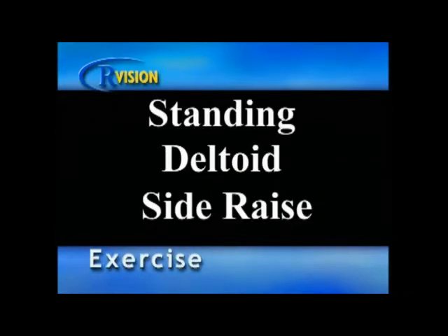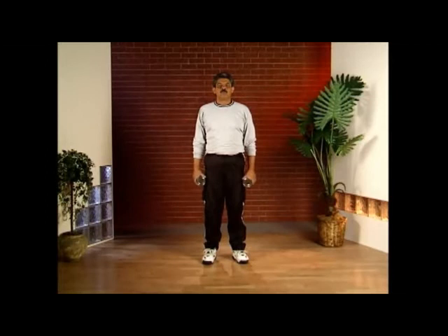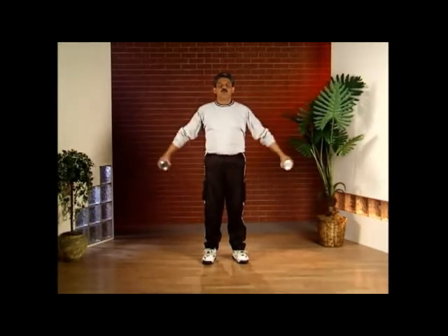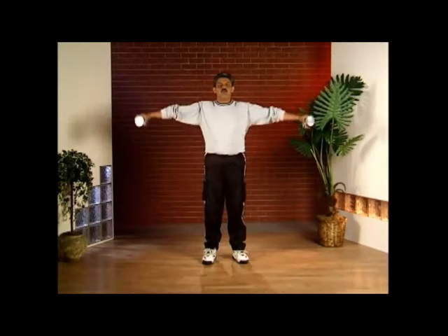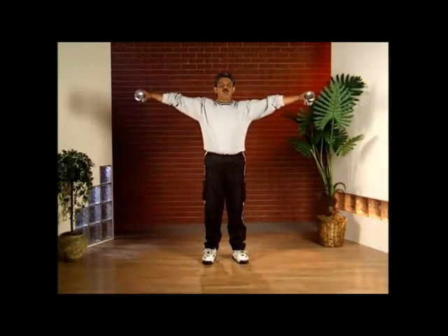Standing deltoid side raise. Begin by placing your hands down by your hips, with or without weights. Slowly raise your arms to shoulder height and then slowly lower them back down to your hips. Do eight repetitions. Be sure not to arch your back, and breathe out as you lift, inhale as you lower.